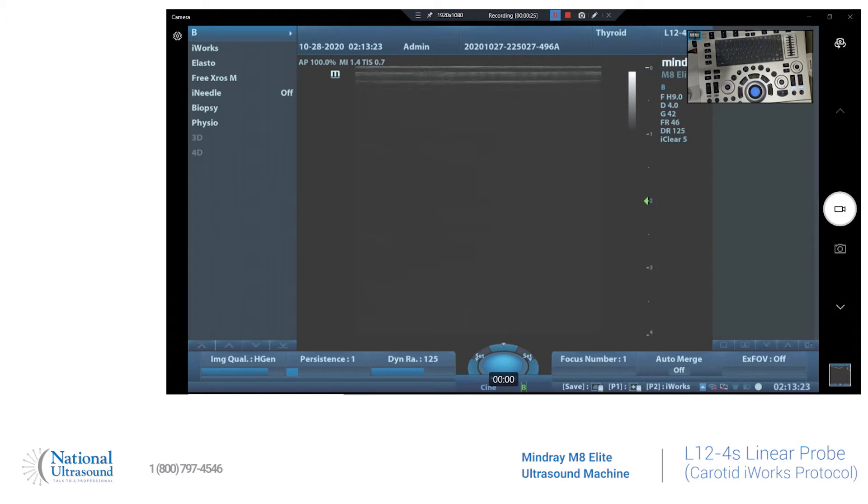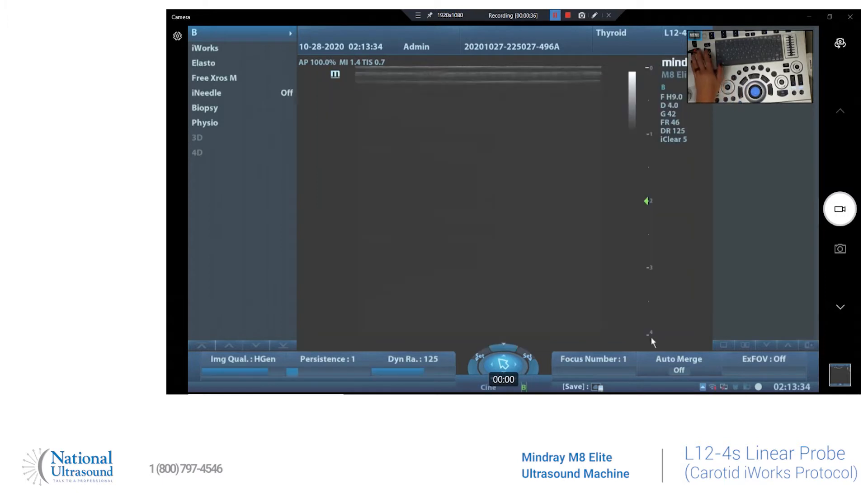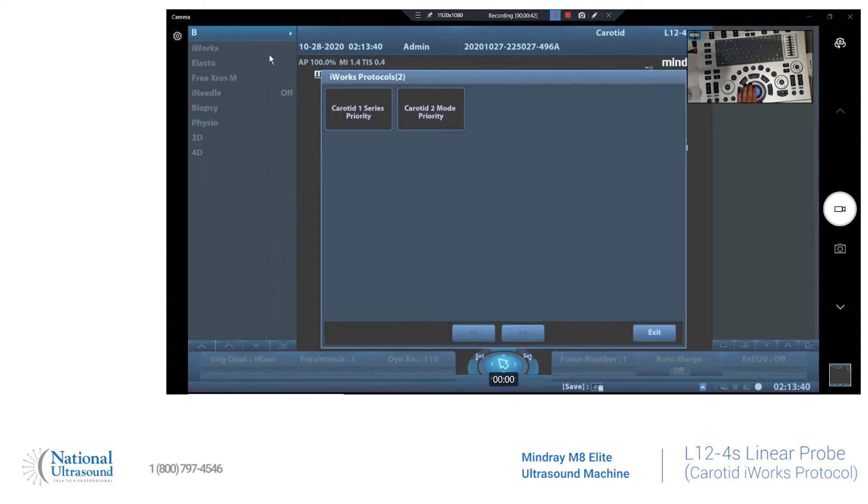I already have the patient information entered. To select iWorks, it's going to be at the top left of the screen. You'll go to your cursor and select iWorks, and we need to change the preset to carotid. We'll select carotid one series priority.